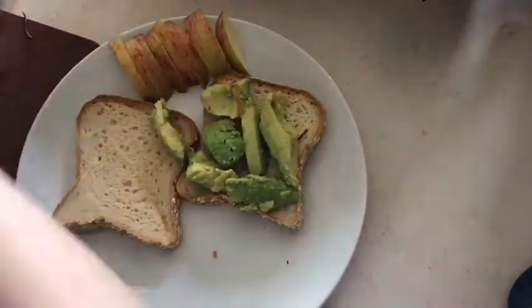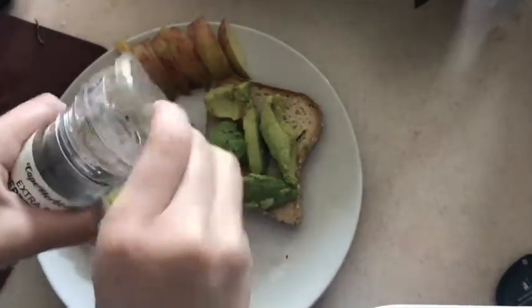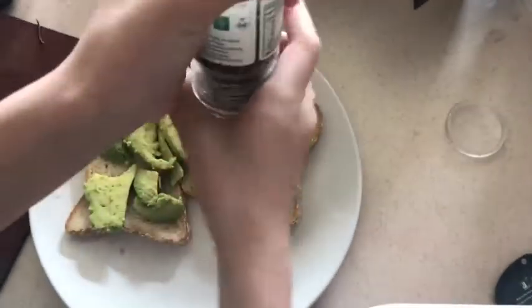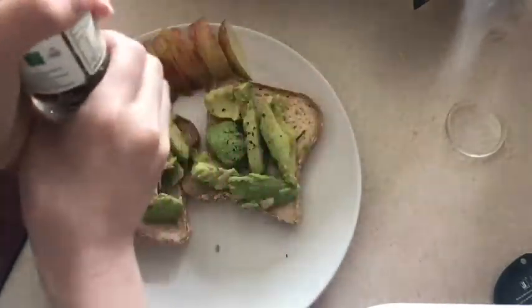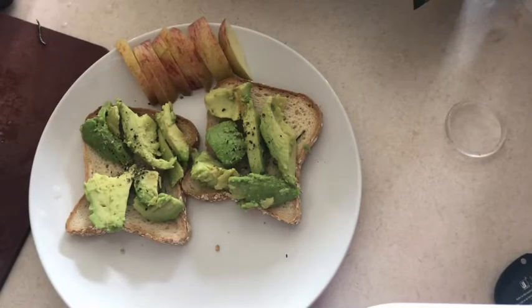Going to put it on the toast — very simple, just do it. Now you're gonna get your pepper and just put it on top for more flavor or whatever.